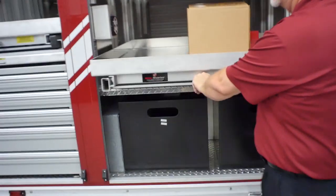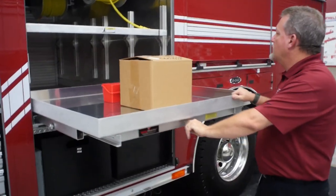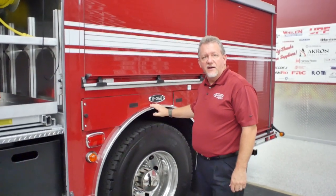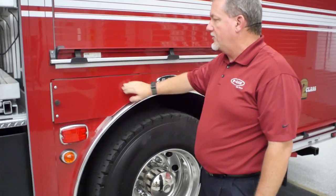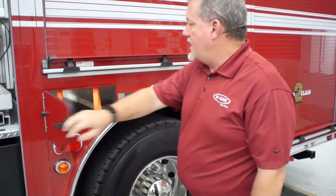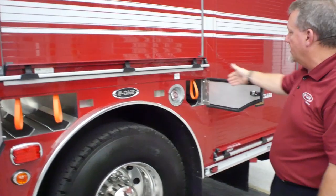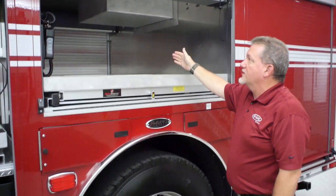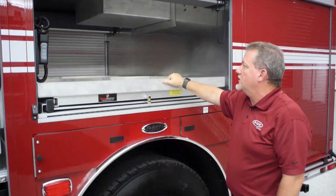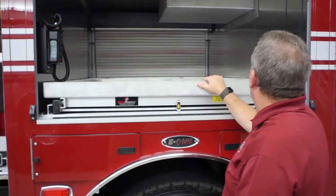Moving into the wheel well area of the truck, Knoxville chose to do the painted wheel skirt liners as well as SCBA doors. You've got two bottles in the front and a single bottle and a fill in the back. The upper compartment over top has a half transverse slide master halfway across the truck. You also have your light controller for the light master command light tower, which is up above.